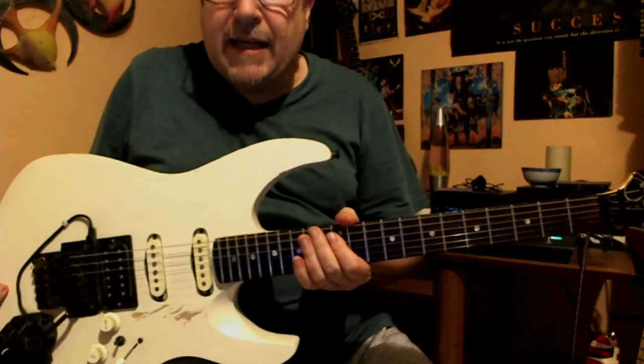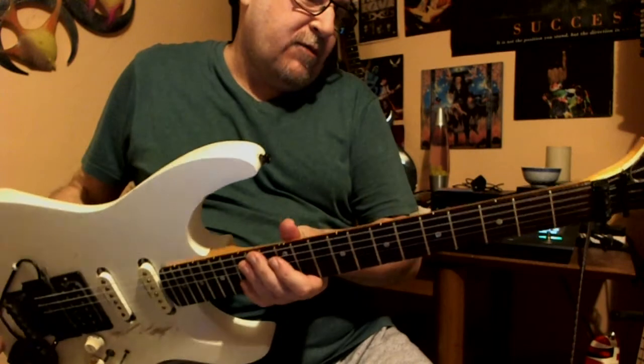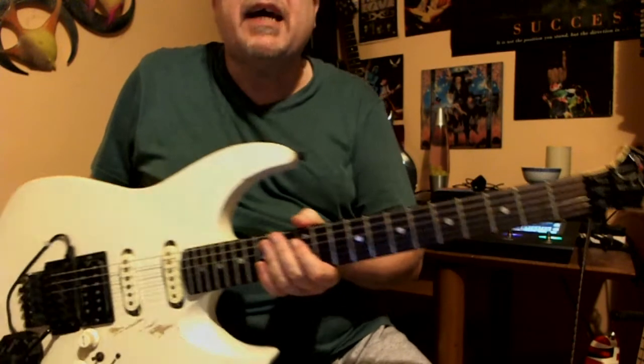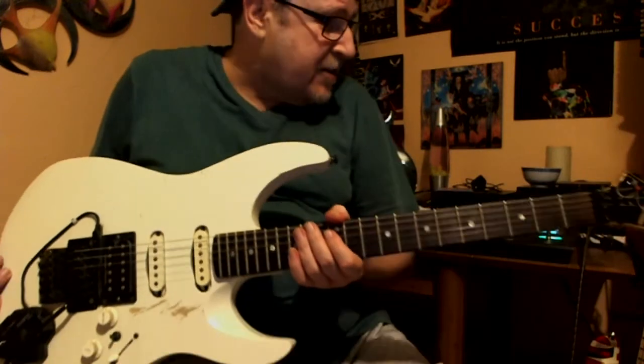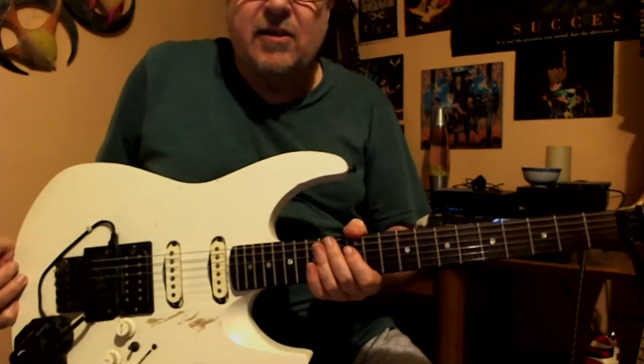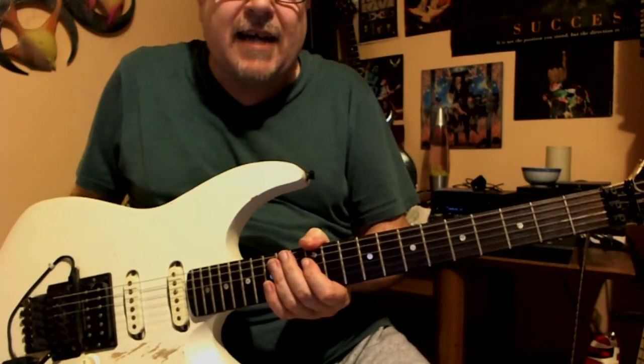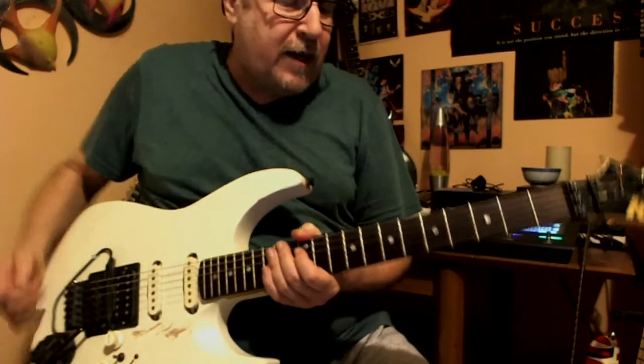The neck is a kind of flat neck. I can describe it — it's not like a Gibson neck, it's not like a Strat neck, it's not even like the EVH neck or Ibanez neck. It's all its own design, but it feels very comfortable and very good.